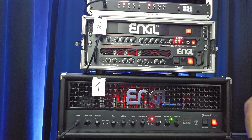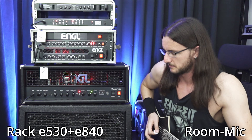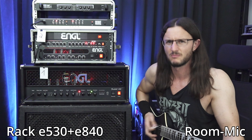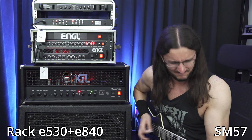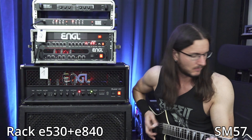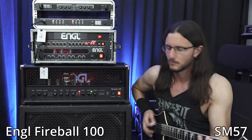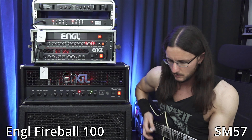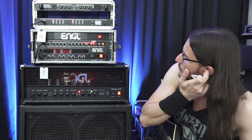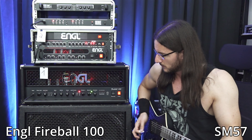We need a bit more gain on the rack. By the way, all the knobs are at noon except the lead gain on the rack, and I have turned on the contour. Let's activate the mid boost in the Fireball as well.